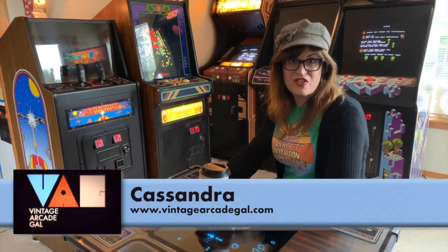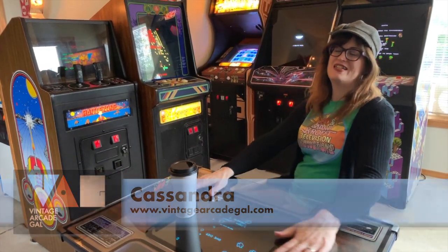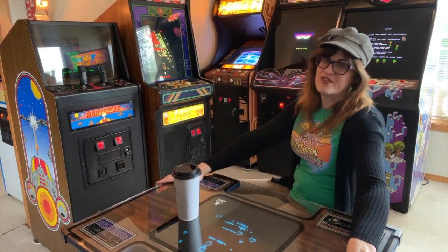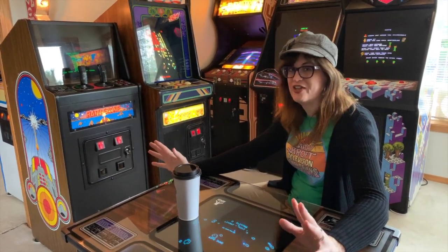Hey there, Sandra here, the Vintage Arcade Gal. Last night we had a little bit of a get-together with some friends to play arcade games, which is kind of a cool thing you can do when you have an arcade in your house.